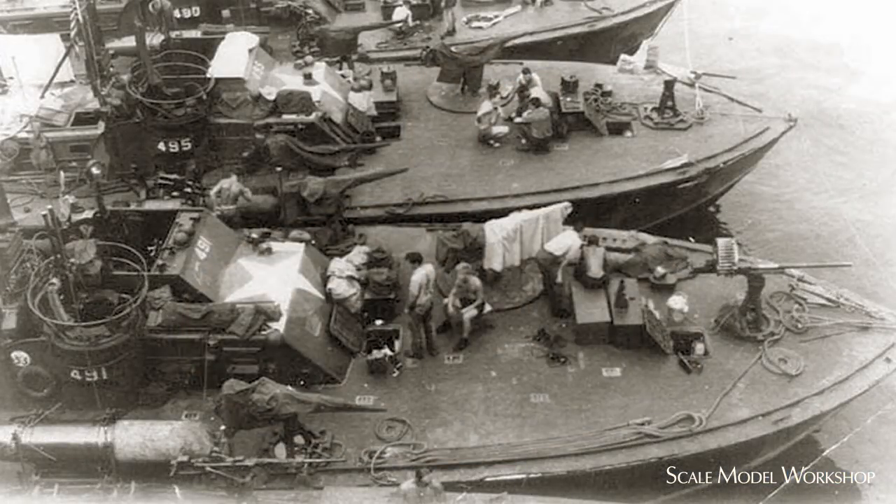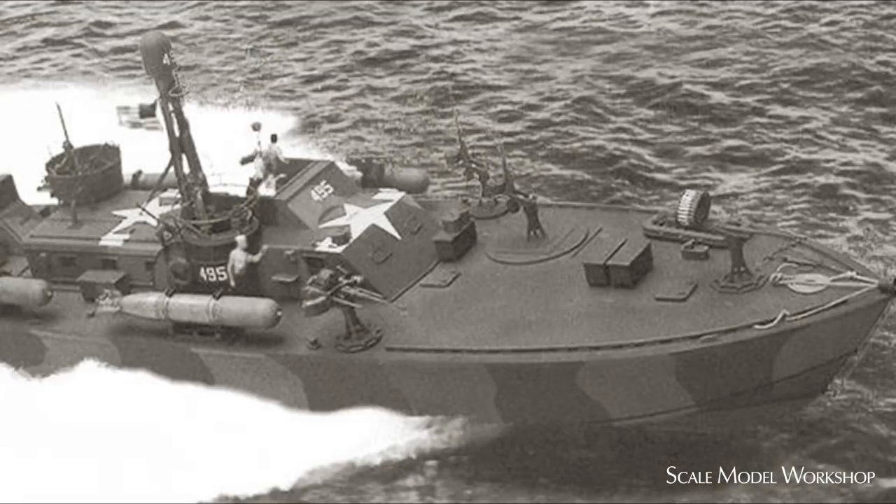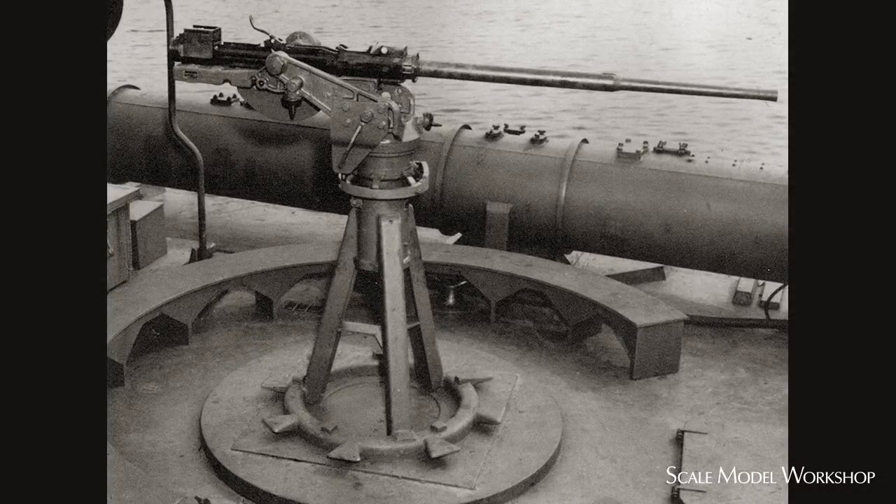The Ron 33 boats mounted the 37mm more forward than the kit. A gun was typically mounted along each side of the charthouse. Most of the time these seemed to be 20mm or a twin .50, but sometimes what was known as an AC-DUCY was used. The AC-DUCY consisted of a 20mm mounted between two .50s. The mounts for the additional guns, as well as the more forward 37mm, were this lightweight type. These were fabricated from styrene and brass.